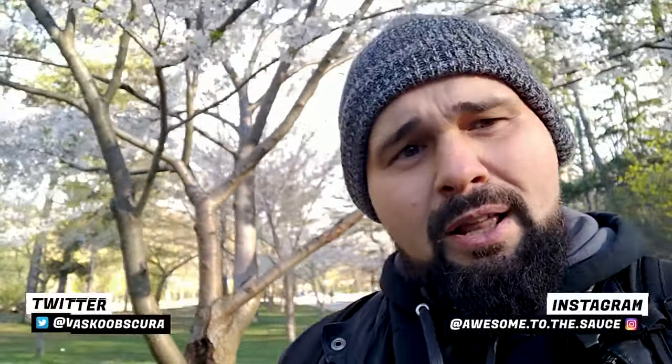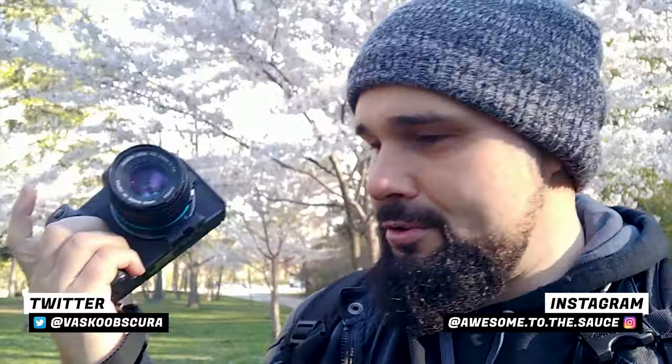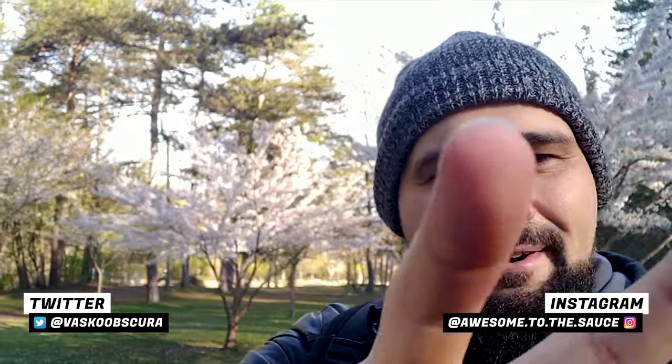I'll do a tutorial video on how to set up your camera to work with FD glass, because there are some settings you have to change in order for it to work. That'll be coming in another video. If you like this kind of content, definitely subscribe. You can follow me on social media as well for more behind-the-scenes photos. Thanks for watching — I'll see you guys in the next video.